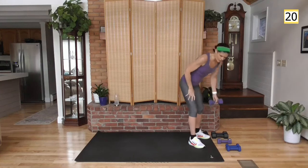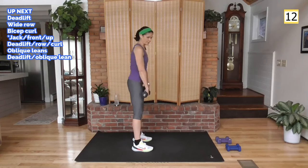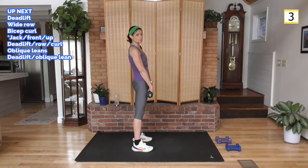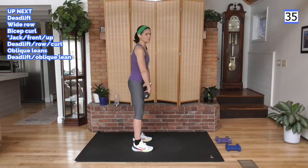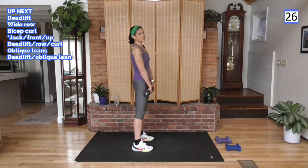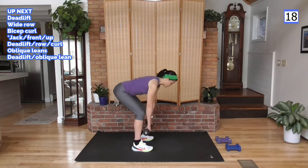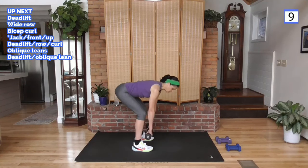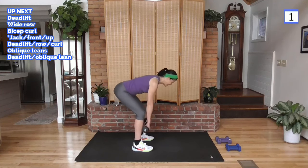Deadlift is up next — a lot of deadlifts in this next circuit. Last circuit was a lot of squats and shoulder work; now we're going to deadlift. Weight in your heels, you're driving the hips back, your back is flat — do not round the back here. Drive the hips forward and squeeze the glutes. You can literally wiggle your toes in your sneakers because they are not even on the ground — all of that weight is in the heels. Go heavy here if you can.